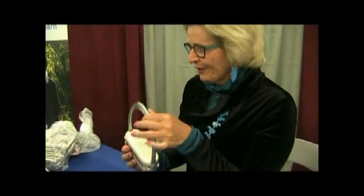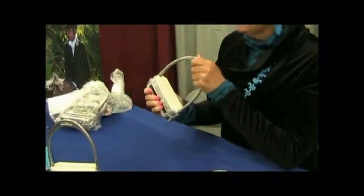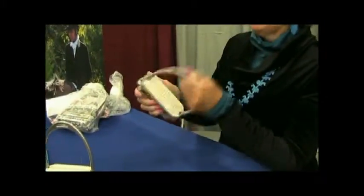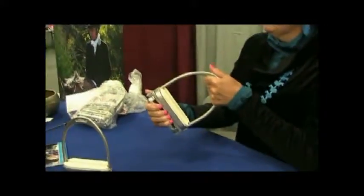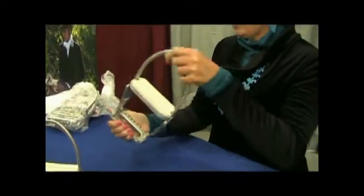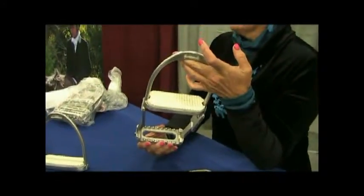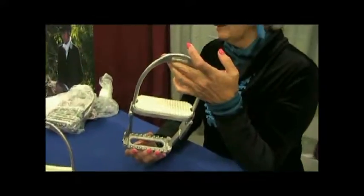This is a step-up stirrup. I invented it because I'm short and I ride a 17-hand horse. I can't get on when I'm out in the field — if I'm out in the hunt field or out in the woods riding, a lot of times there's nowhere to get up and get on.